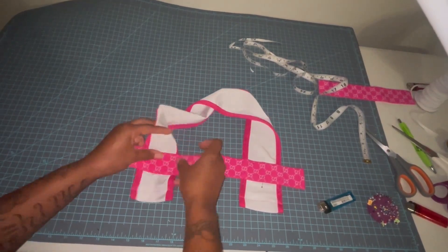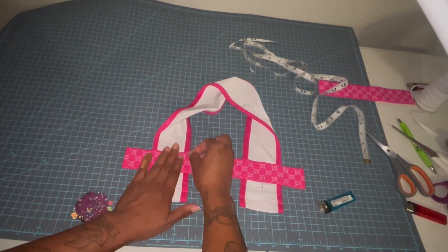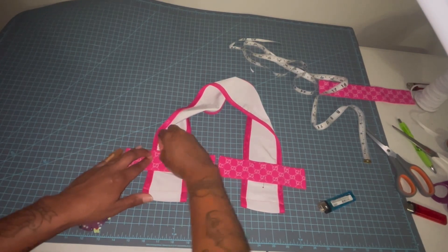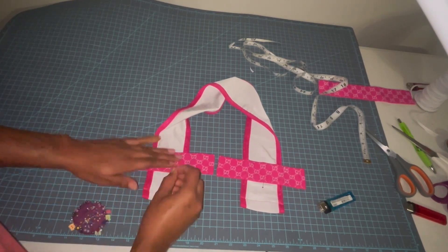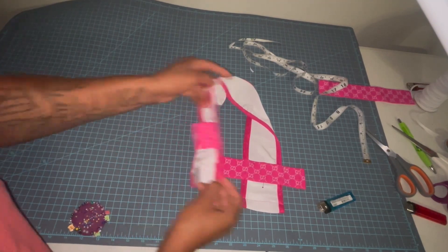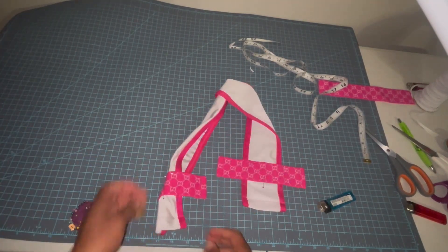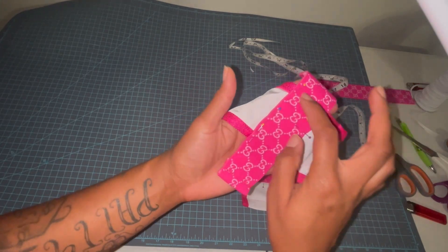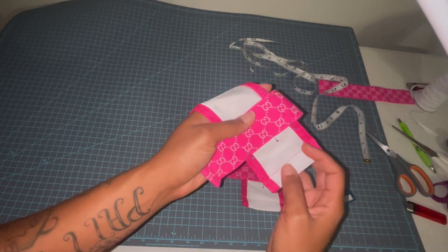I'm going to get it situated so I can pin this side a little. Before I sew it, I'll double-check to make sure it's even, and then take that pin out of the back. Now I'm going to straight stitch just to secure this top piece of elastic to the bottom piece of fabric — straight stitch around in a rectangle. Some people like to do an X in the middle to secure it better, but I find that just doing a rectangle keeps it secure enough.